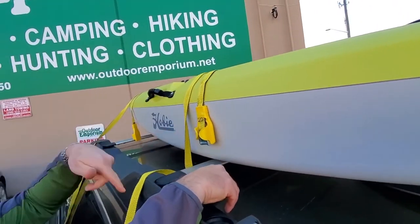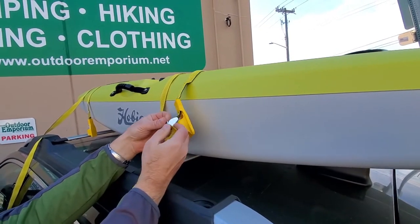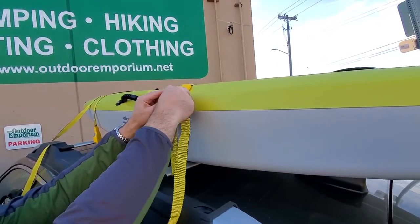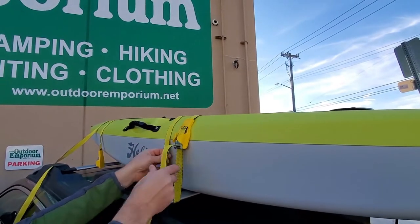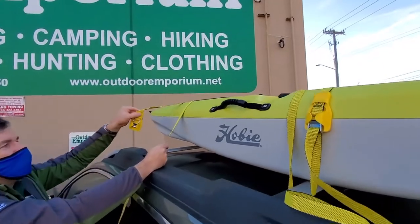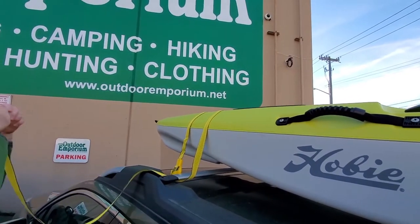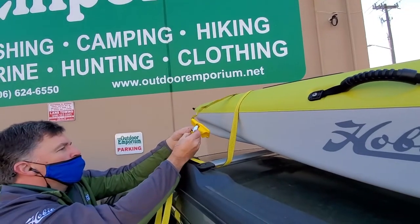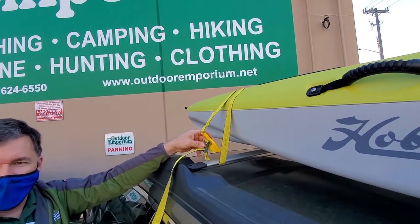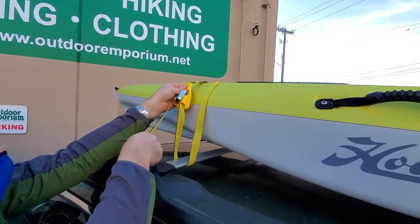Now we're on the other side of the car doing the same thing — putting the strap underneath the crossbar and then feeding it into the strap clasp and snugging it down. I find that if you slide it up to the top a little bit, it gives you better leverage. When you're doing this you just want to make it snug; you don't want to make it super tight because that can end up denting the kayak. You may have to adjust after you've got them both on. Here I'm doing the front one the same way — put it under the crossbar, into the clasp, bring it up to the top, snug it down.